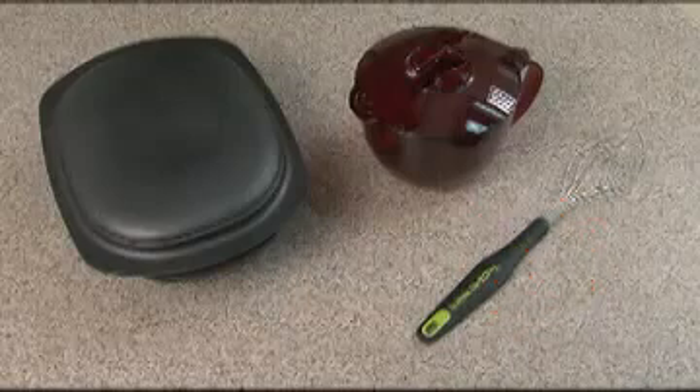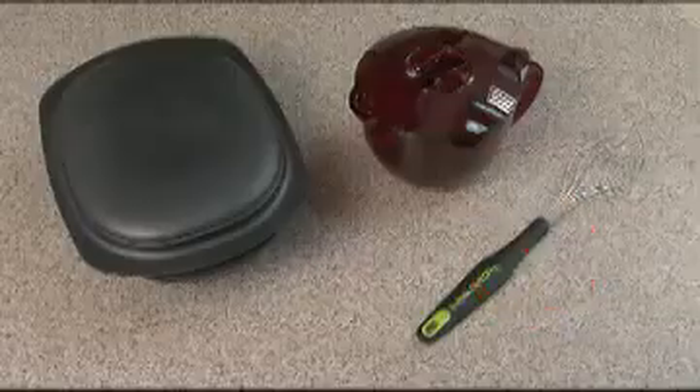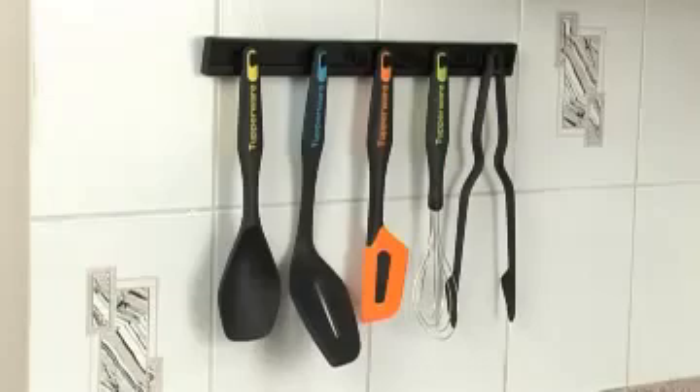Nevertheless, it is not recommended to use the whisks in those dishes in order to not scratch them. The tools can be stored in your drawer and you can recognize them by their colors, in the hold and rest, but also on the kitchen duo rack.